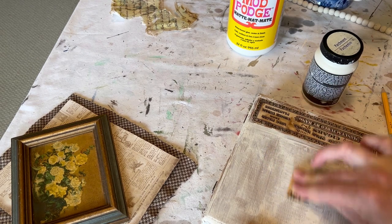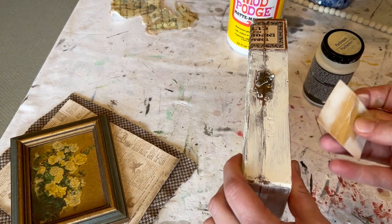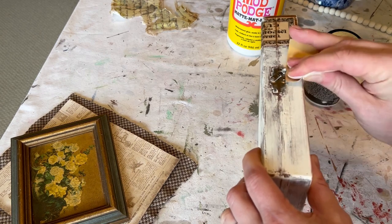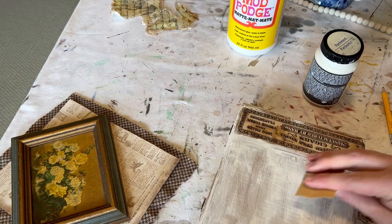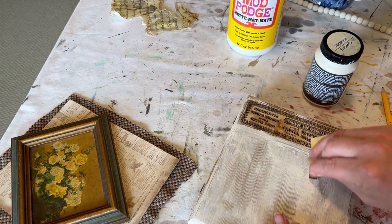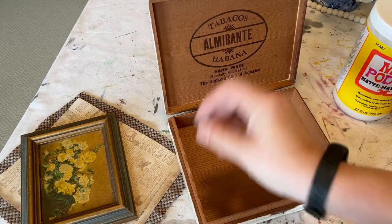I'm just removing a little bit of the paint where it got a little too thick in some areas — I didn't like that thick coverage, so that's all I'm going to do. Once it's finished being sanded I'm going to seal it with mod podge and then move on to the inside. I just wanted to get rid of that goopy looking paint and give it some good texture and have that pretty wood.